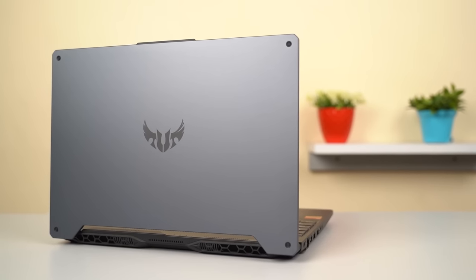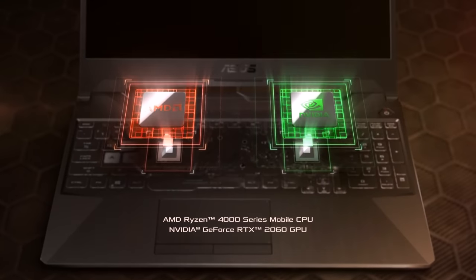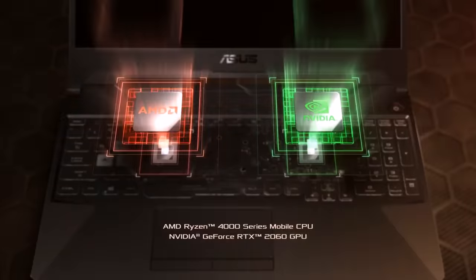With the price of Intel chips going higher and higher, it was only a matter of time that many laptop manufacturers switched to AMD's new-gen processors. And today I have with me the Asus TUF A15 gaming laptop, which comes with a Ryzen 5 4000 series processor and a dedicated NVIDIA graphics.